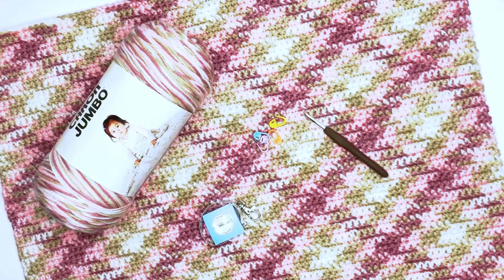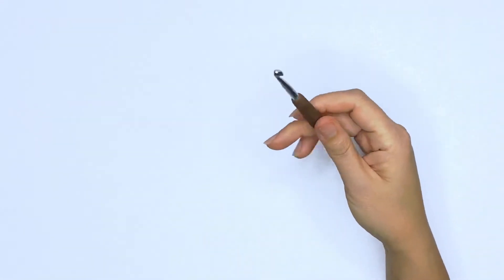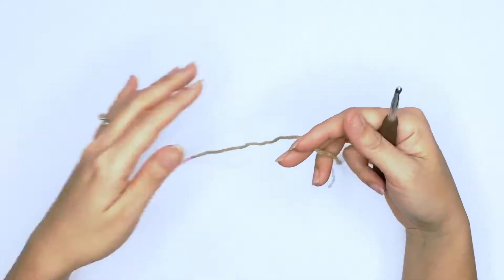Now let's get started. I am using the Karen Jumbo variegated pulling yarn in the color Rosewood. We'll need a 5.5 millimeter hook, some stitch markers, a pair of scissors, a measuring tape, and a tapestry needle. With your 5.5 millimeter hook, we'll pick up our yarn and work a slip knot.